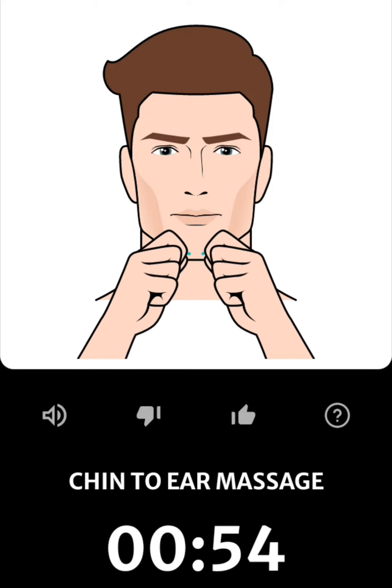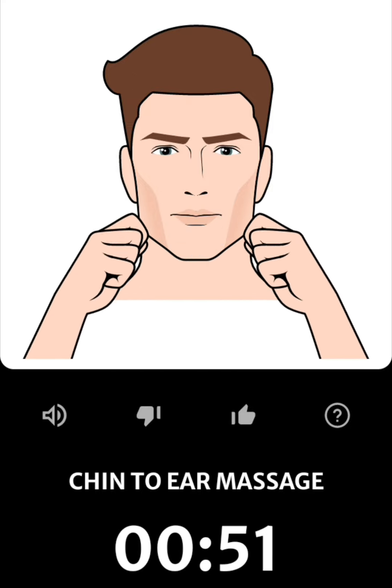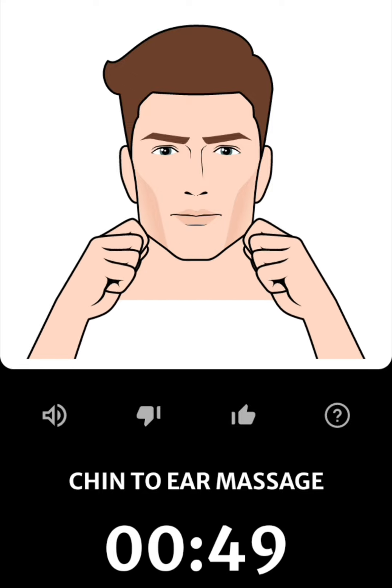Make hooks with your index fingers. Place your index fingers and thumbs on your chin. Push the skin along your jawline from your chin to your ears.